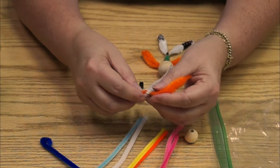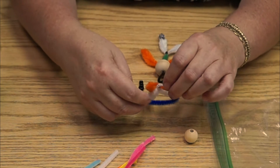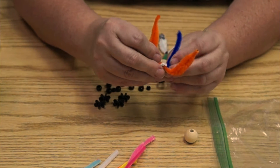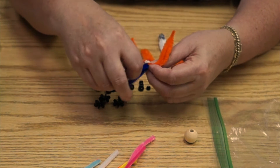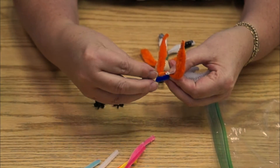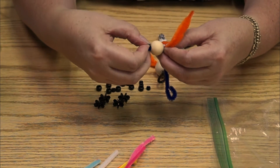Now I need a head. How am I going to put a head on? I can take this same one here and wrap it around the body. I would probably cut this one here. I can attach my head and again make a little loop at the top.